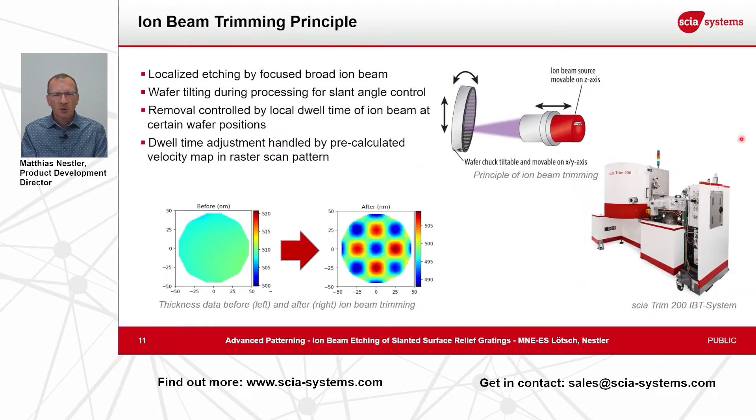The ion beam trimming principle is explained here in this slide. We use a localized etching by a focused broad ion beam. That means we use a broad ion beam source and focus it by grid design to a beam spot size of a few millimeters. Then we raster scan the sample — the substrate, a wafer or an optical substrate — in front of that ion beam, and during the scanning line by line we vary the velocity, meaning the dwell time of our ion beam at a certain position, and so we achieve more removal or less removal at the desired positions.